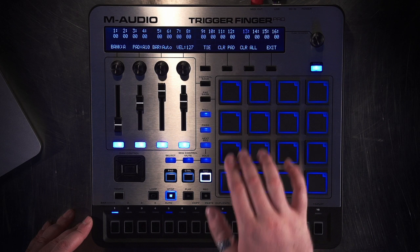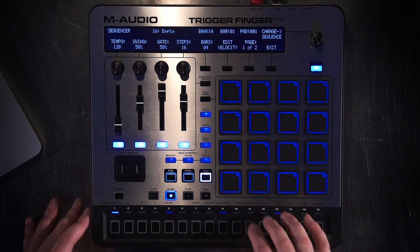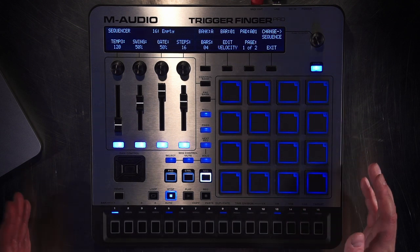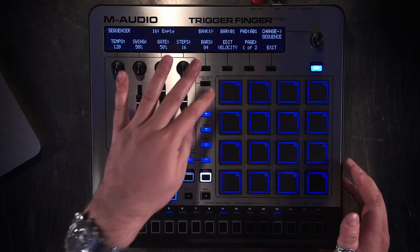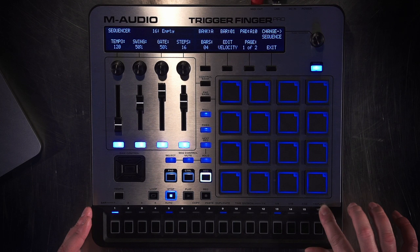To start sequencing when you're in this focus, you select a part and you start going. This is not only an instrument — each one of these pads represents an instrument and also represents a part. So between the four banks you have 64 parts, which is like having 64 tracks. You select this, and that's how you start sequencing.